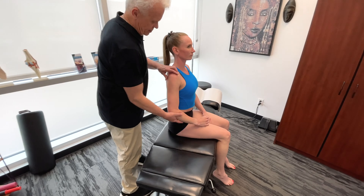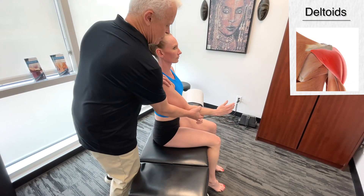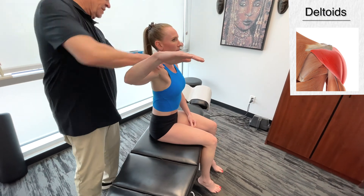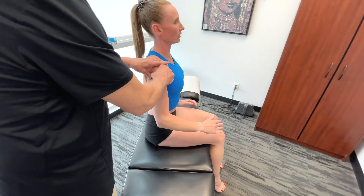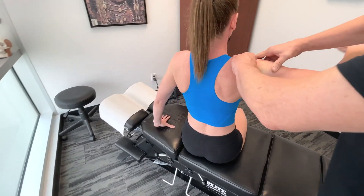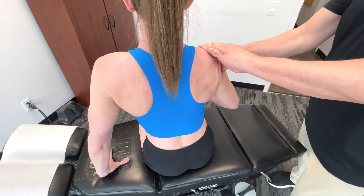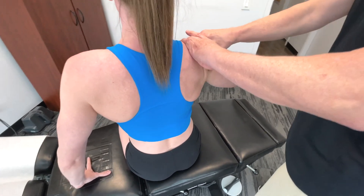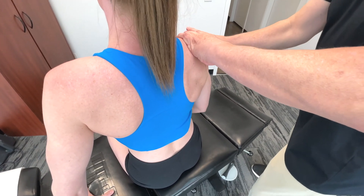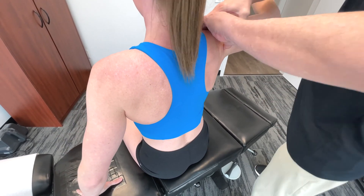We need to get a better view of the camera. I'm going to start on the posterior deltoid here. The arm swing functions as a pendulum that counterbalances the lower body's motion, adding stability and rhythm to the gait cycle.